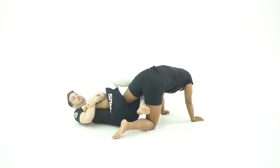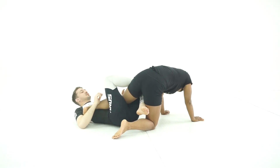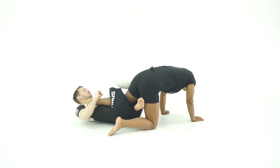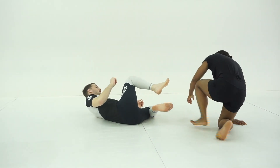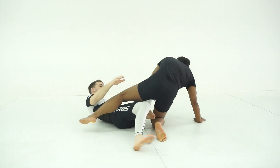The most common response you're going to get from a skilled opponent is they're going to work to put their knee facing toward the floor so that they can post on my hamstring and ultimately free their knee from my knee line. I don't, of course, want that to happen.